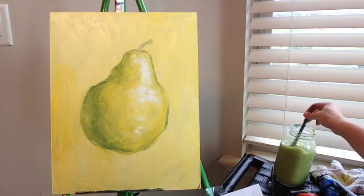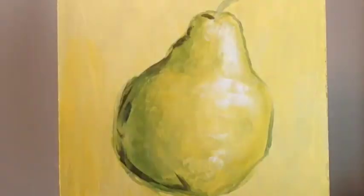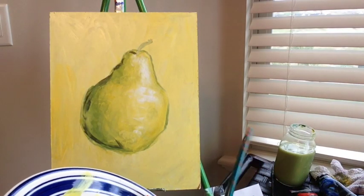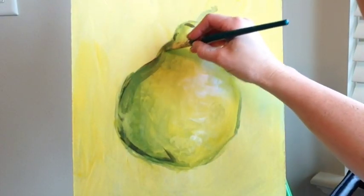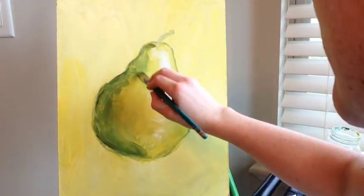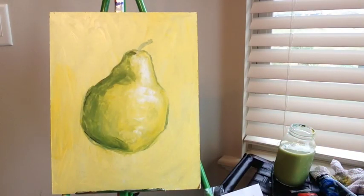I need to rinse my brush since I have white on it. After I drop those shadows I'm going to grab my medium green, come in next to the dark areas, and just kind of soften up those edges. We have some nice shadows in there but I need to keep blending them and add the lighter color next to the dark areas.